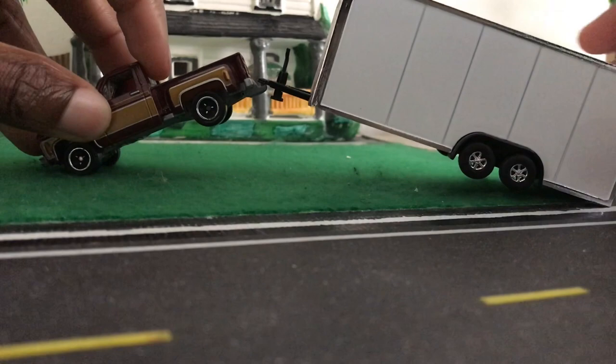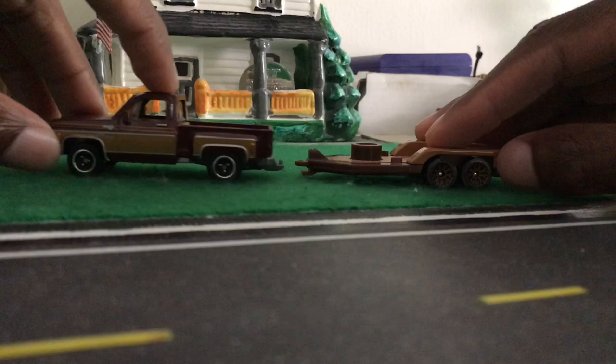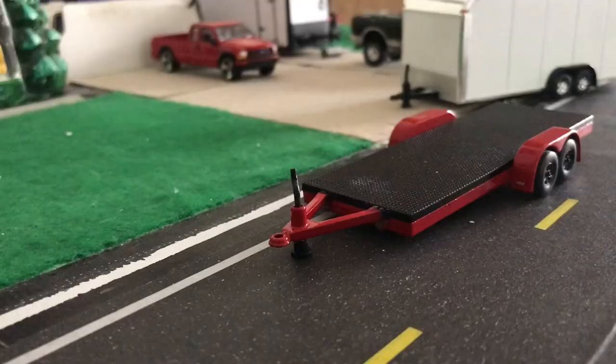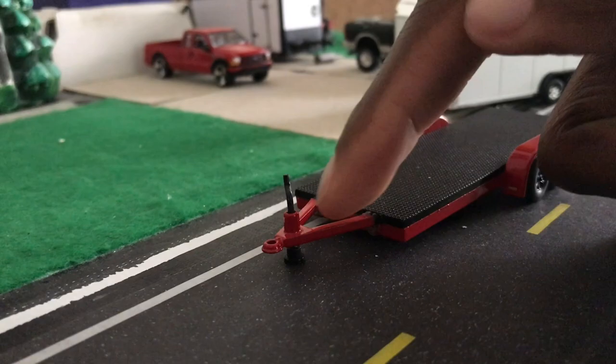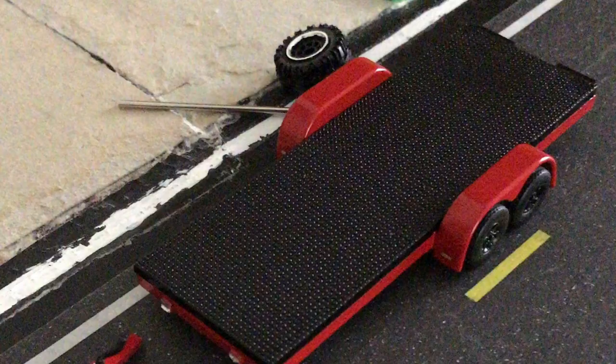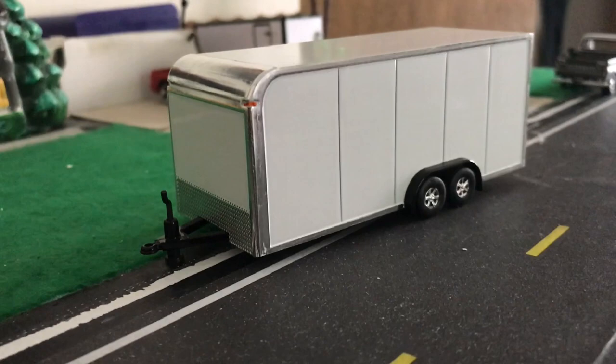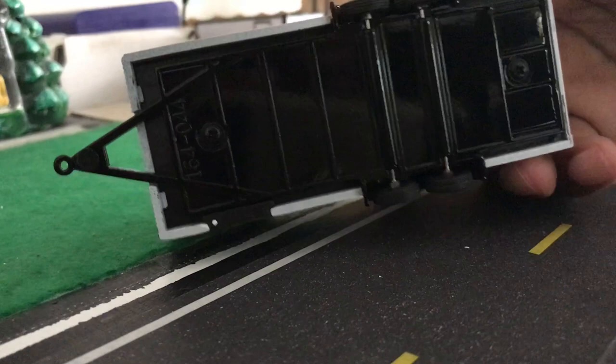With older Matchbox trailers, they're set up to stay attached once on. It's worth mentioning that I adjusted this flatbed so that it would sit level on pretty much any truck I attach it to — this happened shortly after I first got it in June 2018. I have not touched this enclosed car trailer, but it's worth noting that I could detach it and make it into a second flatbed just by unscrewing it.